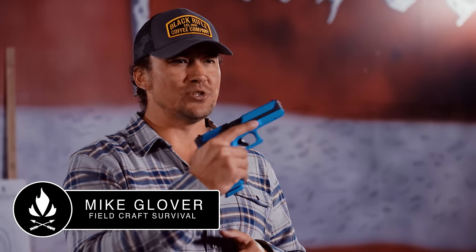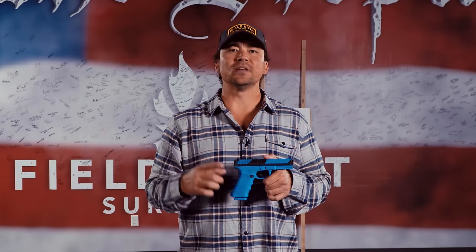Hey guys, on this episode of Pro Tips with Mike, I'm going to teach you how to hold a pistol. I know a lot of you hold pistols, but I'm going to teach you how to hold a pistol like a pro. So here we go.